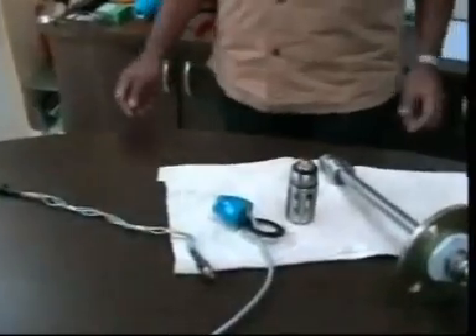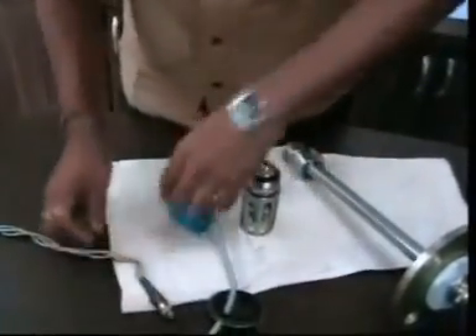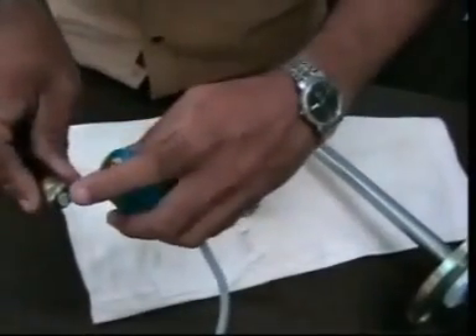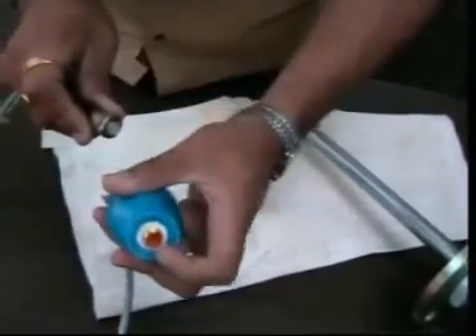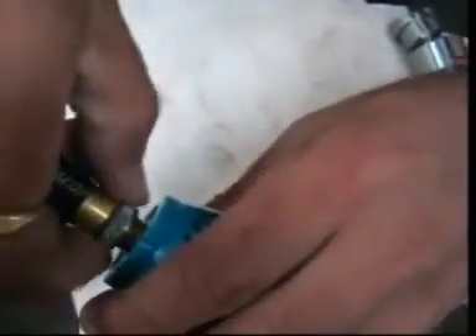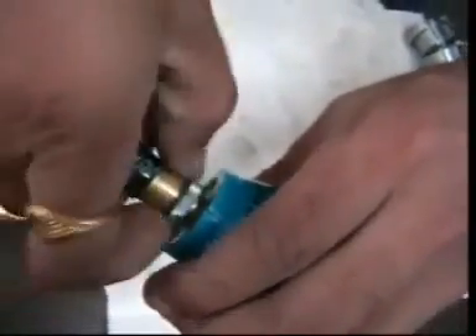Now we will replace the new sensor pair. We have removed the old sensor pair. See there is a notch here — there is one groove here. To match this, press from this side, press and hold, and rotate only the upper part.